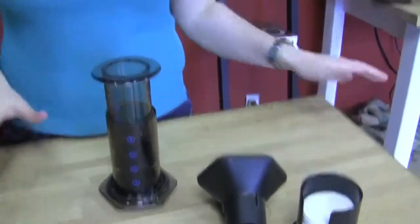I chose the Aeropress. It does a really nice job of being an on-the-go type of little unit. It's very handy, very easy to use, and it's easy to pop out the grounds when you're done.